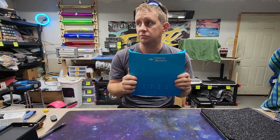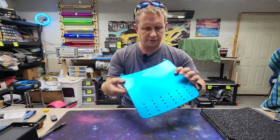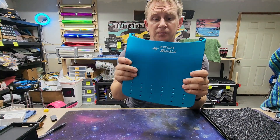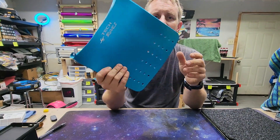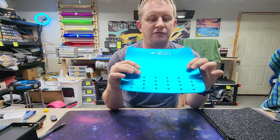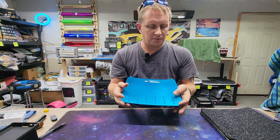Actually, no — this is a foot pad. Alright guys, we are going to be installing some grip tape onto a piece of steel foot pad from TechRails. So yeah, let's just hop right into it.